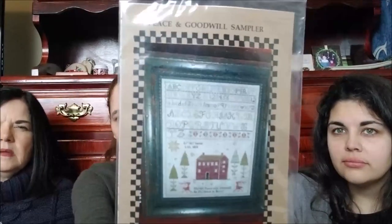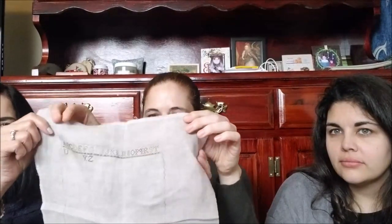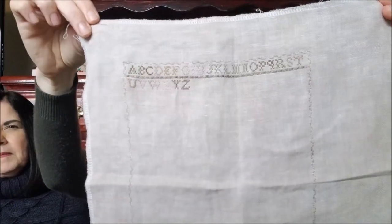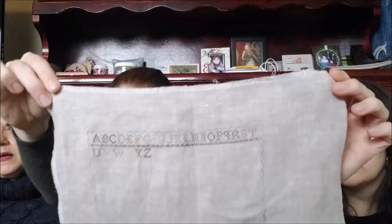Olivia has inspired me to get back out Peace and Goodwill by Chessie and Me. I was just very excited last year that my border matched and met up — that's really all you can ask for. And I agree the letters can be a little bit on the tedious side, but once they get done, I'm looking forward to getting that finished. And once you see Maddie's, you'll understand why I want it finished.